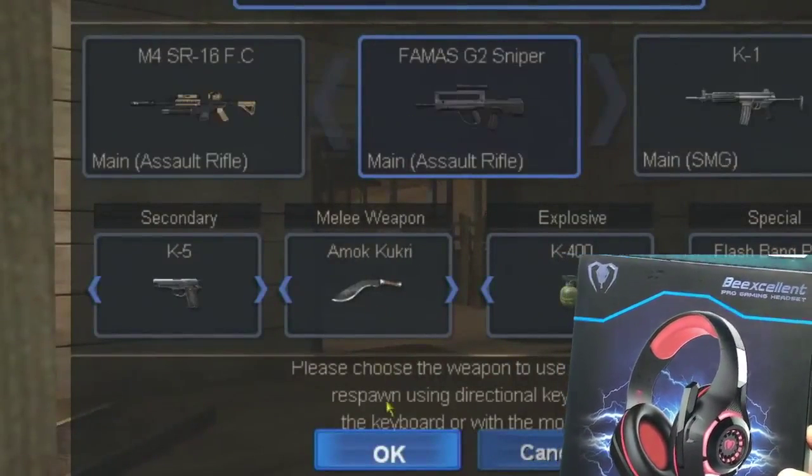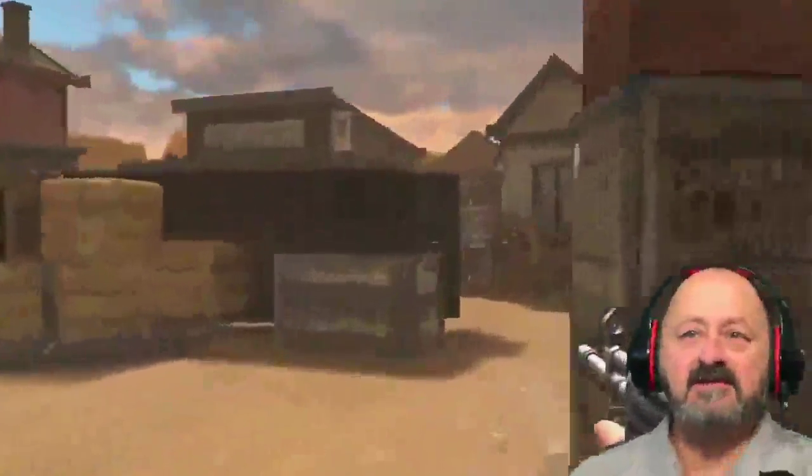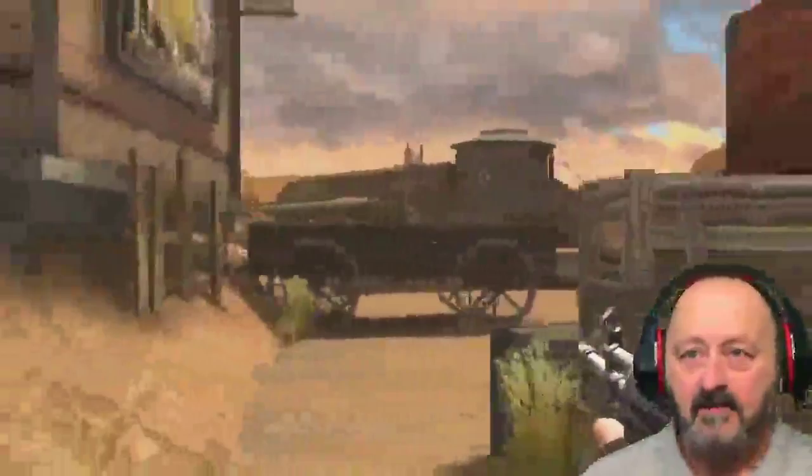Good morning! We're going to do a review on the Be Excellent Pro gaming headset. It's a pretty good headset — it's got everything you need to set up in a game if you're trying to be a gamer and broadcast from inside the game, doing streaming and those kinds of things.